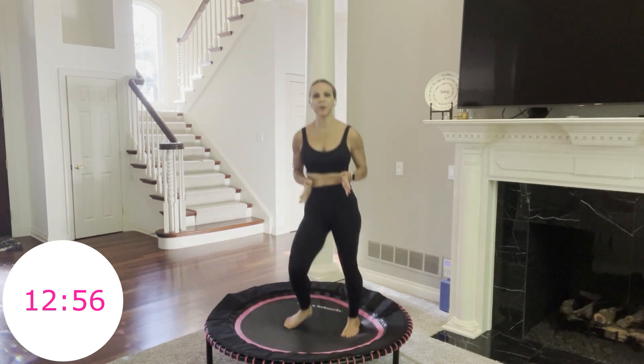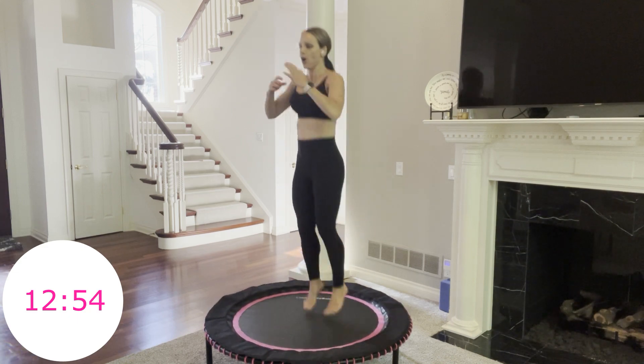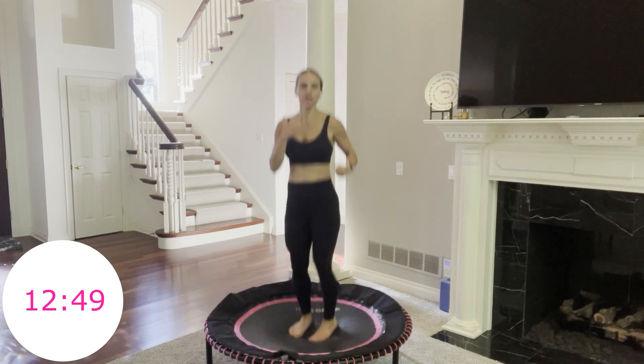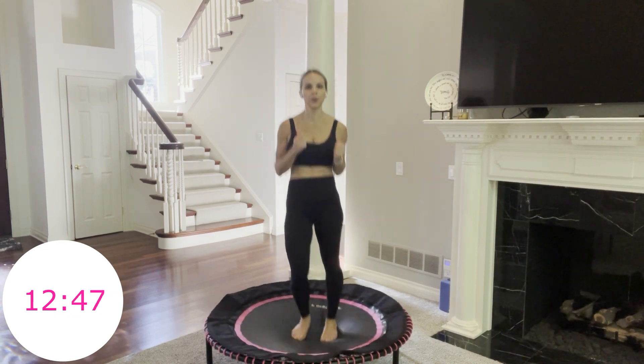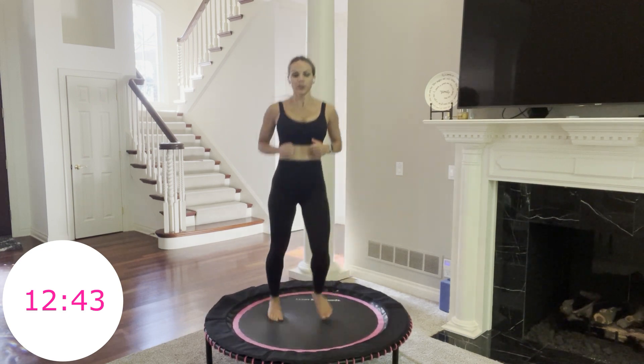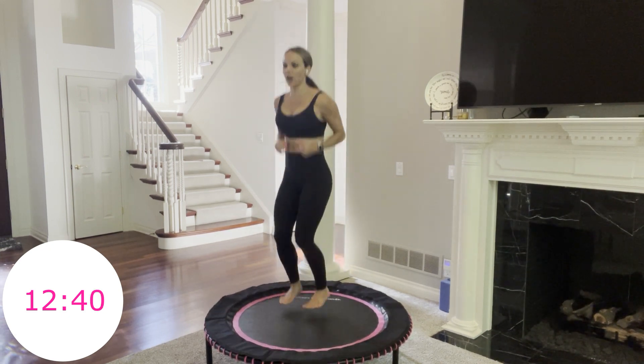20 seconds. Next one is big twists — you're going to go right, left. Big, that high-jump motion. You have 8 more seconds, then that's where we're going. 3, 2, 1, go.